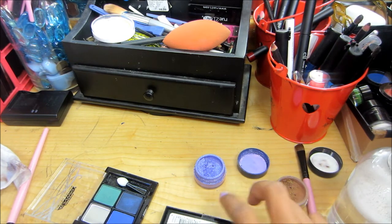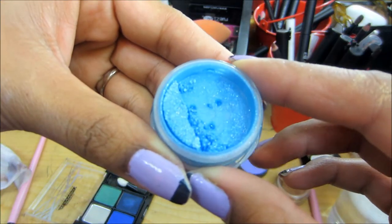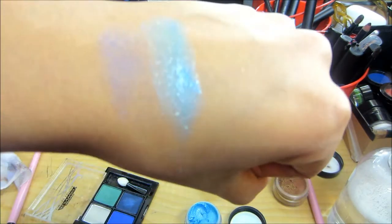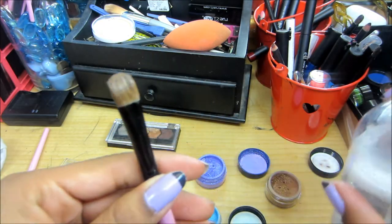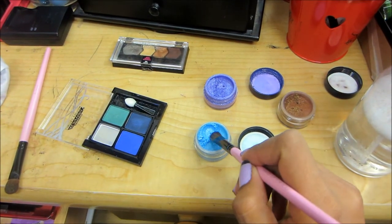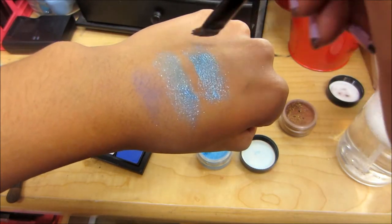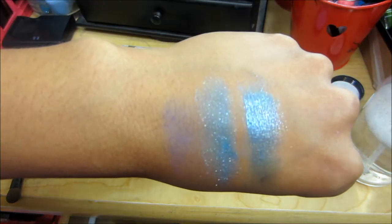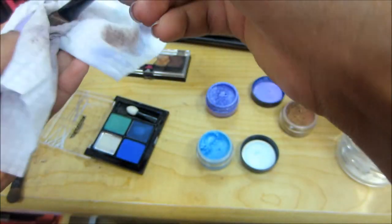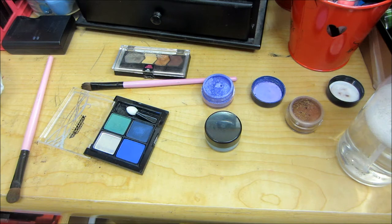We'll try with this blue pigment that I have — a really pretty sea blue sparkly one. Put it right here in my hand — that's how it looks without any of the eye solution. I'm going to spray some, then dip the brush in here. Do you see how it's just prettier, more metallic looking? I really like how it makes the colors look very, very pretty.